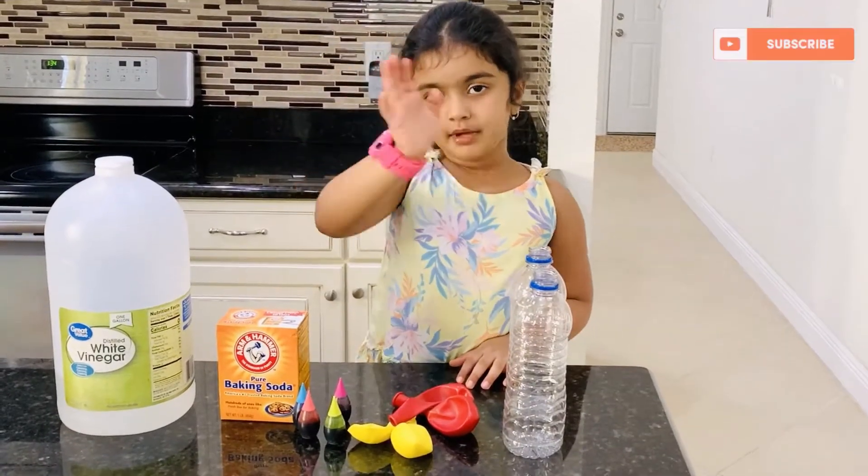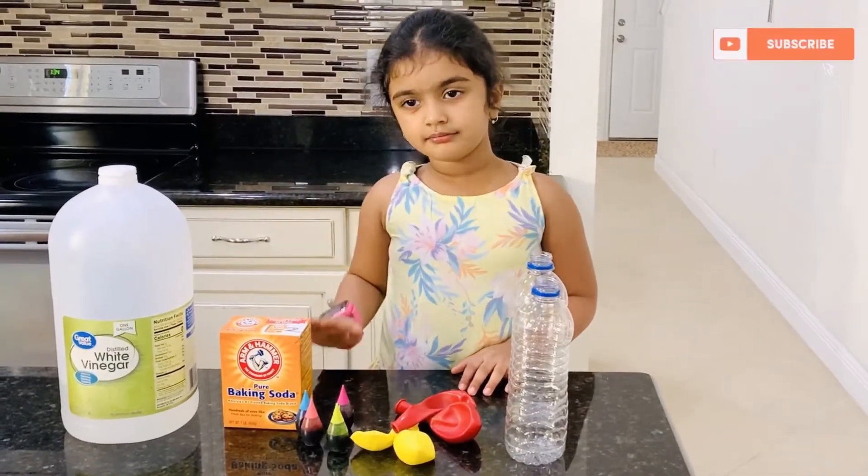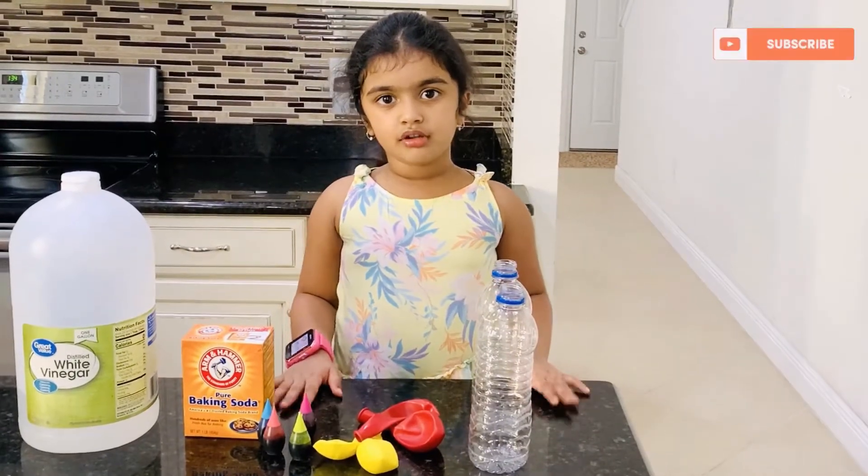Hi friends! Welcome back to my channel. Let's do the science experiment today.